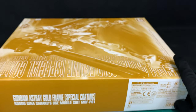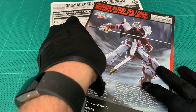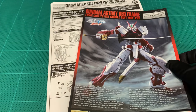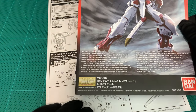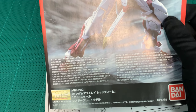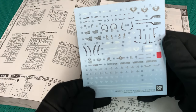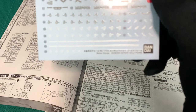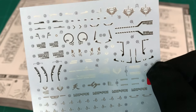Let's take a look inside. So like I said, based on the Red Frame, which is Lowe Guille's mobile suit, the Astray Red Frame. You get the standard guide and an additional piece of paperwork telling you the differences. Being a P-Bandai limited shop, you get some water slide decals — don't have to order any — with Astray Gold Frame decals specifically. Not too many, but you don't need a whole lot especially with this kit because it's mostly frame.